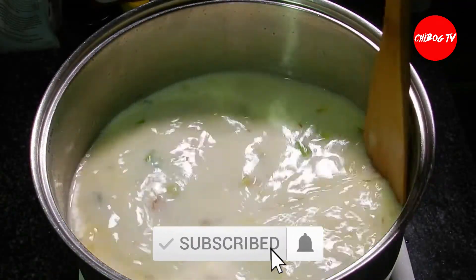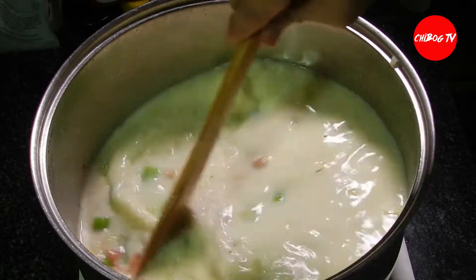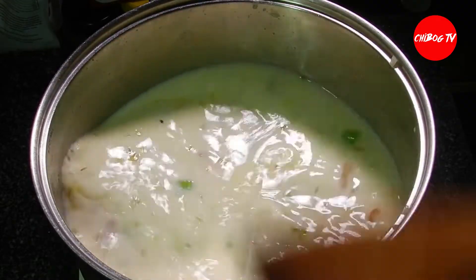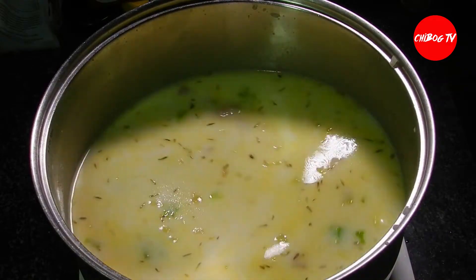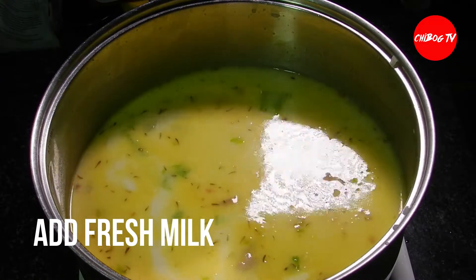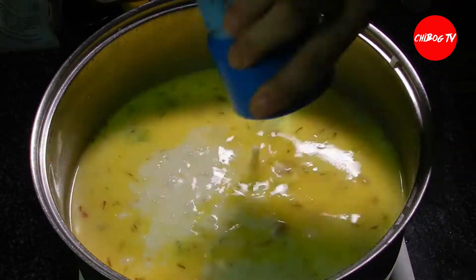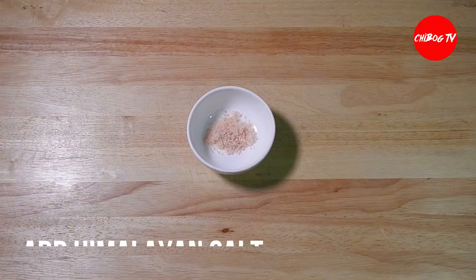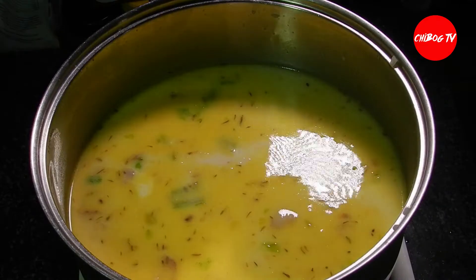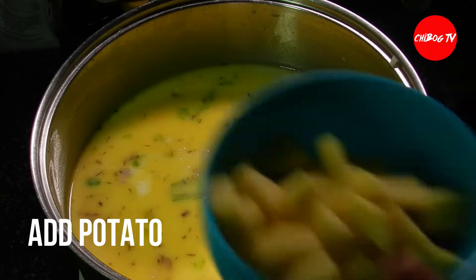Then, mix lang natin. After ng ating cooking cream, maglagay na tayo ng fresh milk. Kung walang fresh milk, pwede rin tayong maglagay ng evaporated milk. Tapos, iseasoon natin ng Himalayan salt — pwede rin tayong gumamit ng ordinary table salt o yung iodine salt. After that, ilagayin na natin yung ating cube na patatas o yung potato.